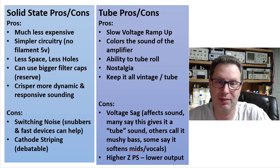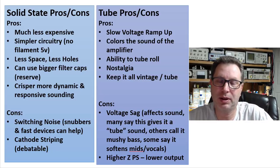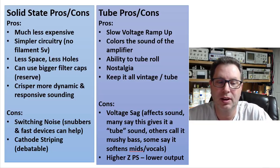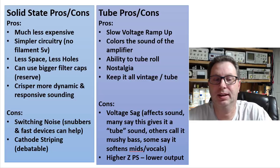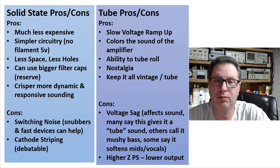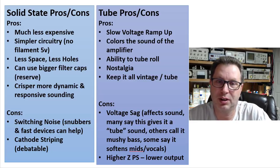Diodes are way cheaper, even if you get really good high-end diodes — way cheaper than a good 5AR4 or GZ34. You also don't have to have the cost of the tube socket, and your power supply transformer doesn't have to have a 5-volt winding on it. That makes the cost less expensive. You also get simpler circuitry — no 5-volt winding, no filament feed, no tube circuit related to that. It takes up a lot less space on top of your chassis, and fewer holes to cut in your chassis as well.